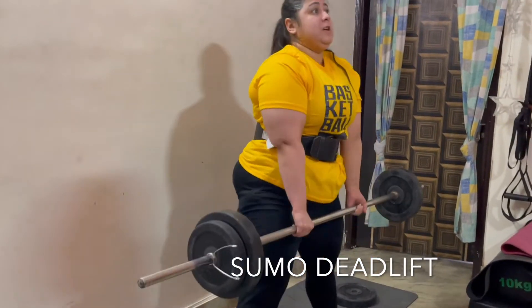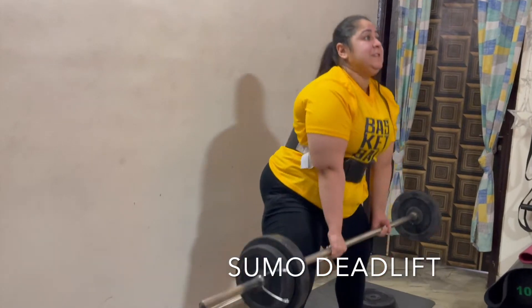Gradually, I increased the weight. I'm not at all a big fan of sumo deadlift, but it's good for your hamstrings.